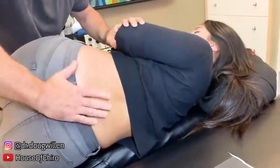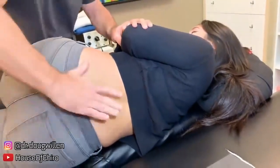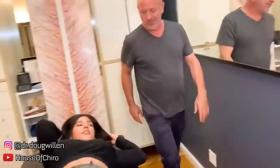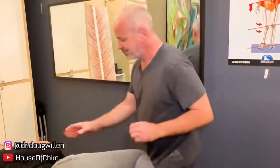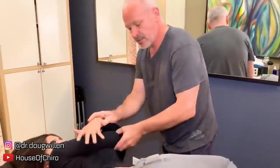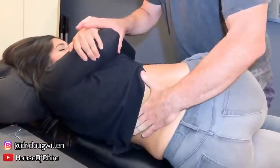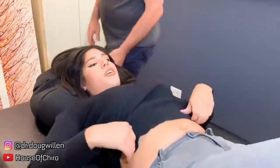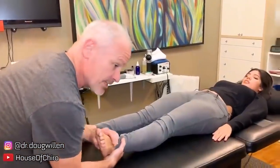Big breath in and blow it out. There are more pops all the way up the back. Now lie on your side, pull up the top knee, pulling through like this. The regular technique worked better — all the way up your back! Sometimes your ankles go at the same time.